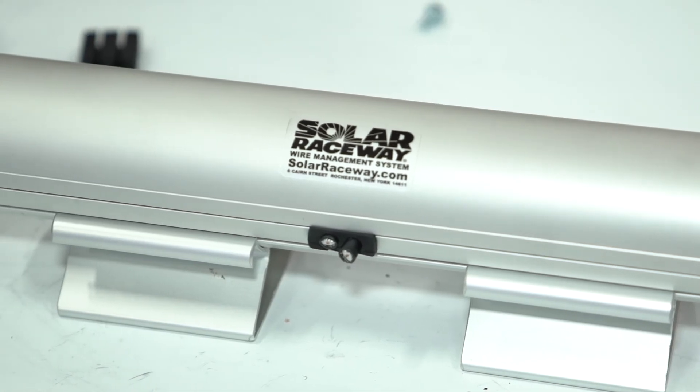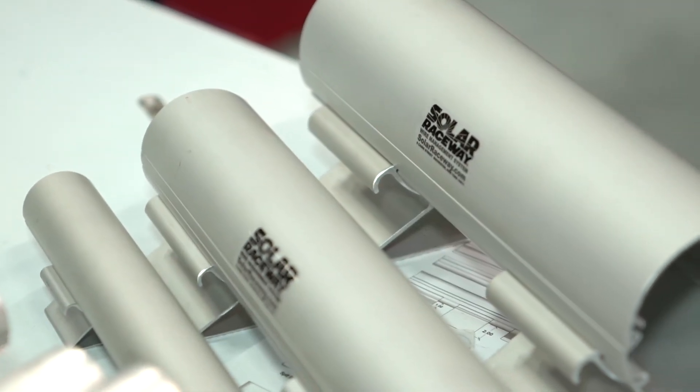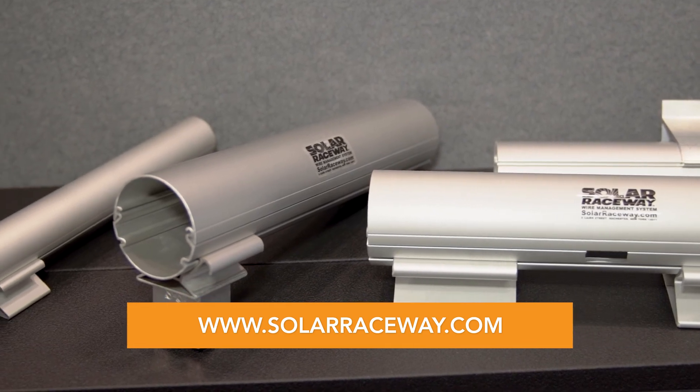We can take you from the rooftop inside your building up to your combiner boxes or breaker boxes. If you would like more information on Solar Raceway, please visit our site, solarraceway.com. Thank you very much.